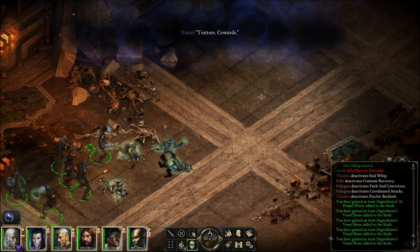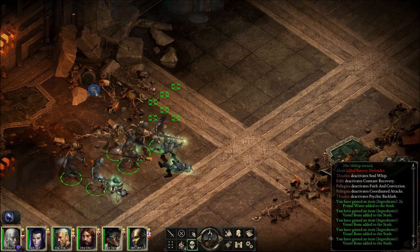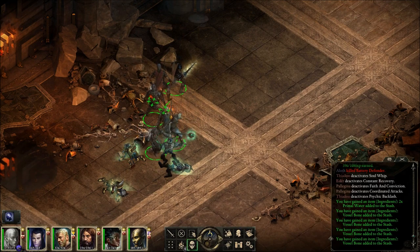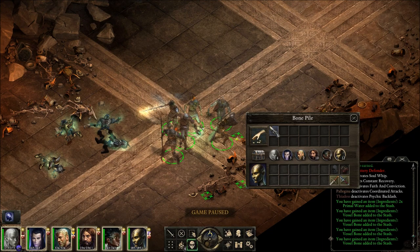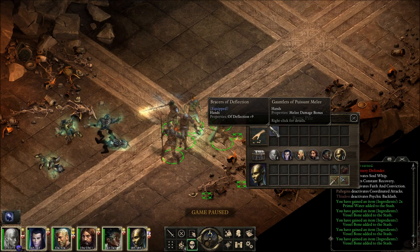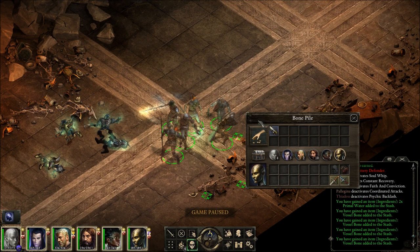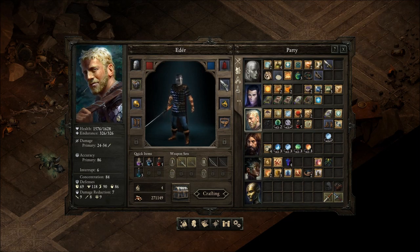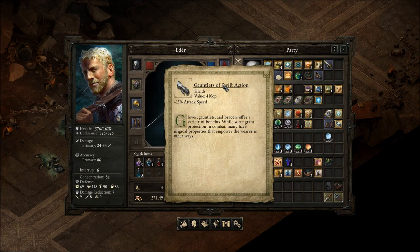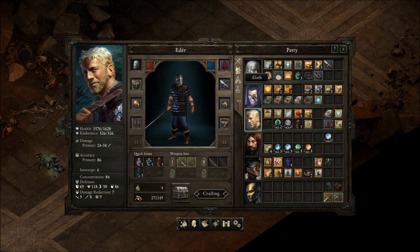'The voice — traitors, cowards!' What are you talking to? Gauntlets of... I don't know how to say that — melee? Plus 10% melee damage. It's pretty good if you're dealing a lot of melee damage. Plus 15% attack speed — is it better to have him hit more often or hit harder when he does? I'm guessing maybe hit more often? Because if he misses, the damage does nothing. But how often does Eder always hit? These are the questions I just don't know the answers to.